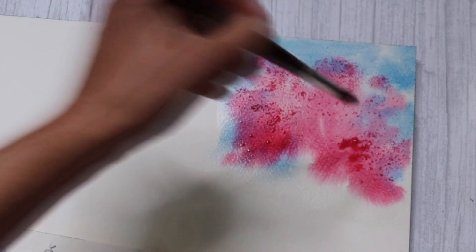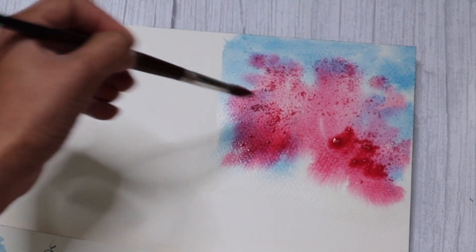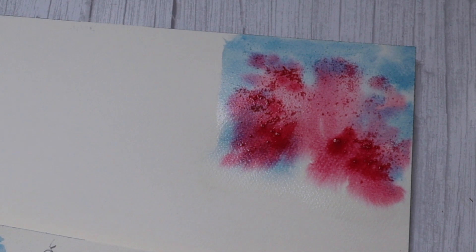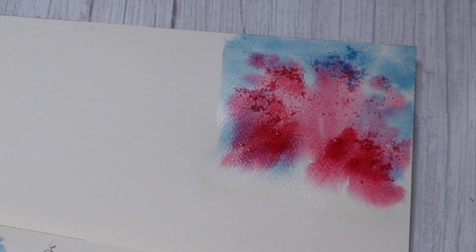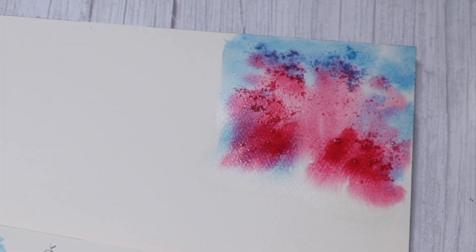Before that, I like to add a little bit more pigment — this time less water, more pigment on my brush — simply dropping it into the area where I think I need a little bit more of a darker area. I'm also going to do the same thing for cerulean blue, getting a little bit of cerulean blue onto my brush and just dropping it into the background.